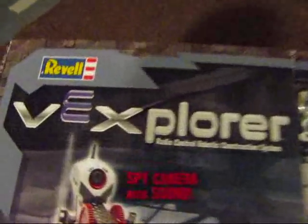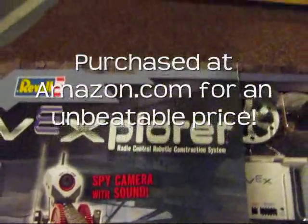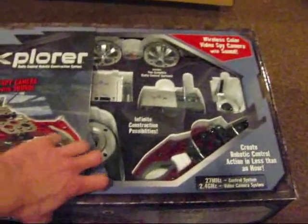Here is the Ravel Vexplorer. I just got this today. I'm going to do a little review on it. So let's go ahead and check it out.